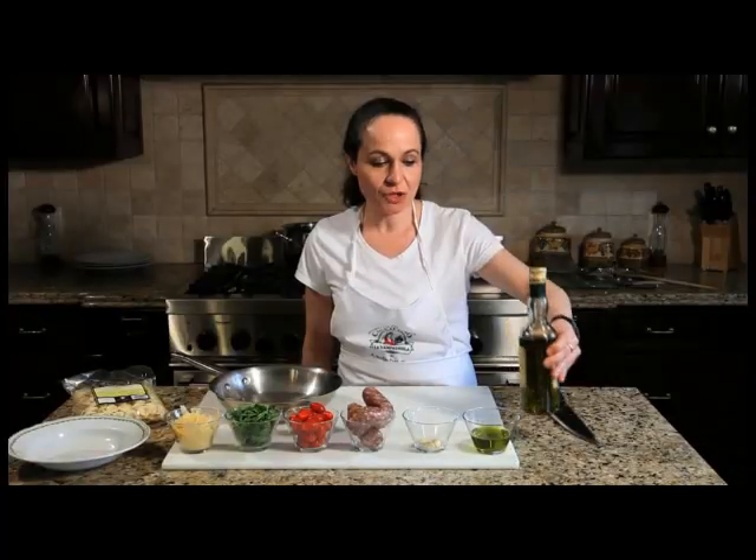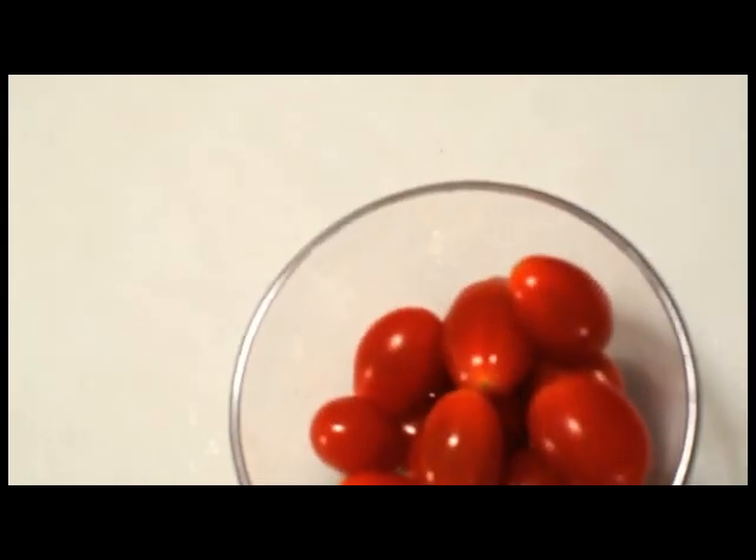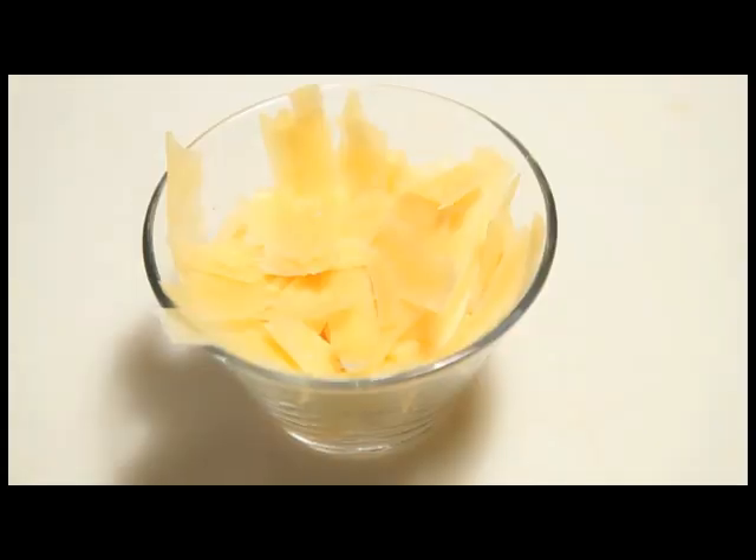We use good extra virgin olive oil that comes from Sicily, garlic, Italian plain sausages, organic cherry tomatoes, organic arugula, and the shaded Parmesan cheese.